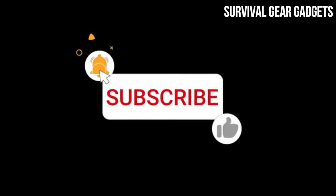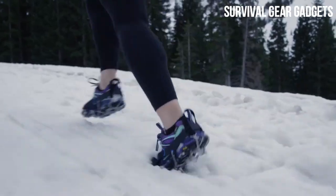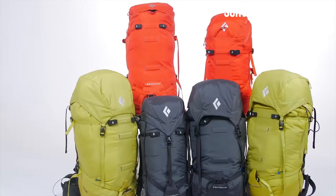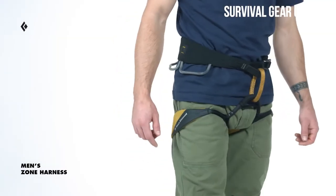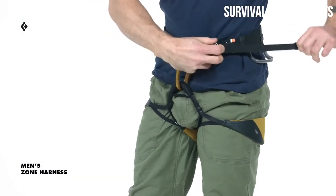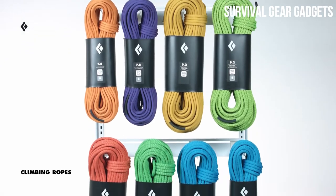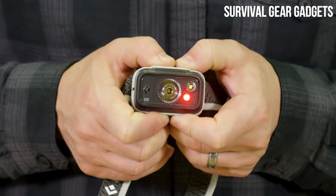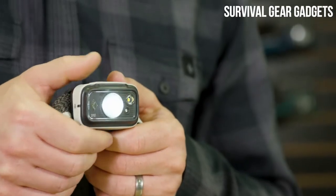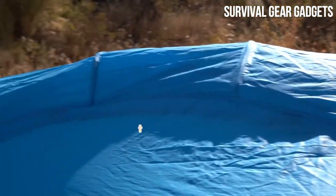Please subscribe to the YouTube channel and press the bell icon for new updates. Welcome to Survival Gear Gadgets channel. The right gear in your backpack can literally save your life. If the worst day of your life happens to be a survival situation, then you'd better be stocked with the best gear available. When it comes to the latest and greatest survival gear, it's important to do your research and make sure you have the right tool for the job.